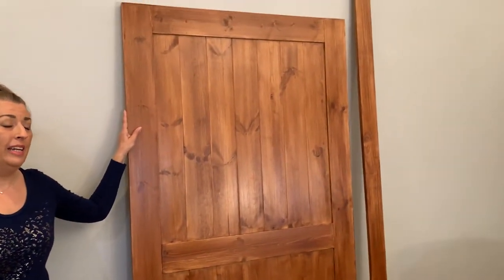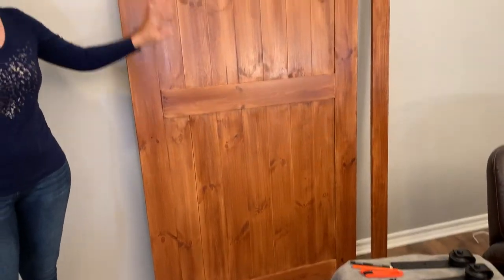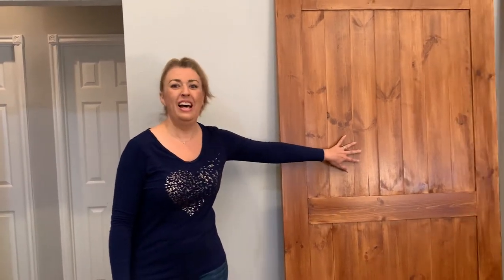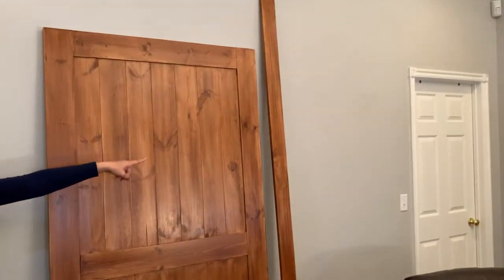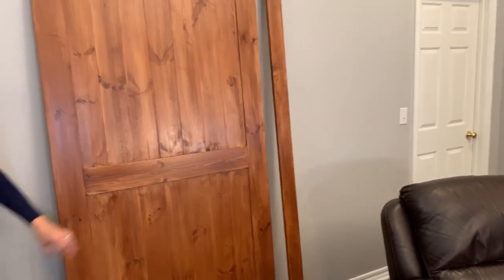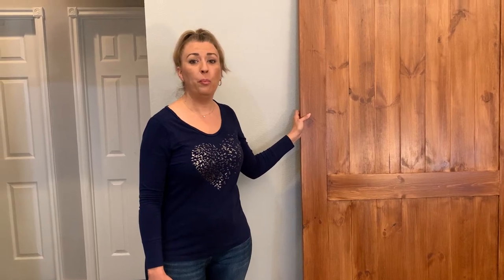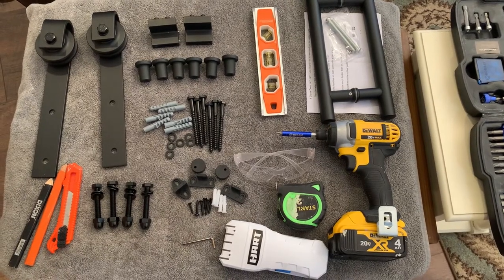This is the barn door we bought — it's 42 inches wide, which gives us that overlap on both sides. It did not come assembled; it was all in pieces and we sanded and stained it. I also sanded and stained the board we'll be using for the rod iron part. As you can see, it's all together now and ready to go. It will fit nicely over the opening — just make sure you measure your doorway and get the right size.